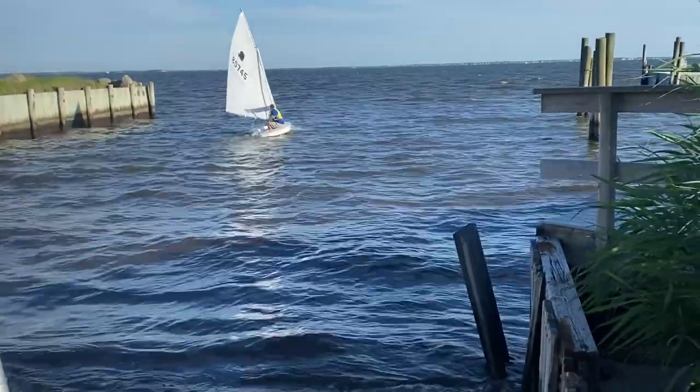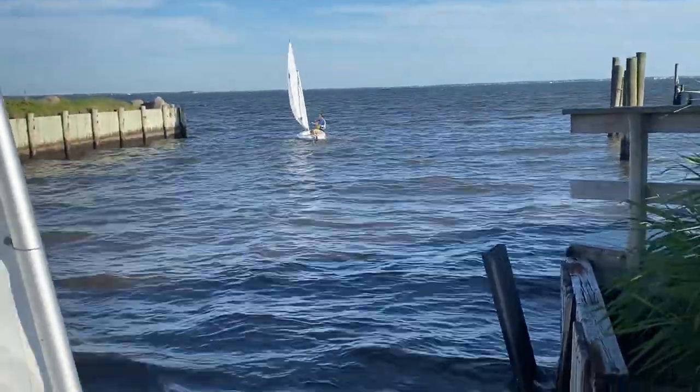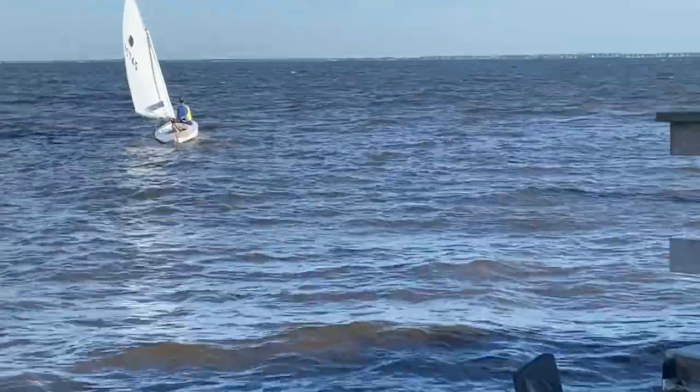I wasn't confident I could get out there without hitting that bulkhead. But after a while you start to watch people, how they do it, you start to talk to people, you make a few mistakes. But after you do it several times, that narrow canal over time can get really wide enough to basically maneuver your boat in any which way you need to.